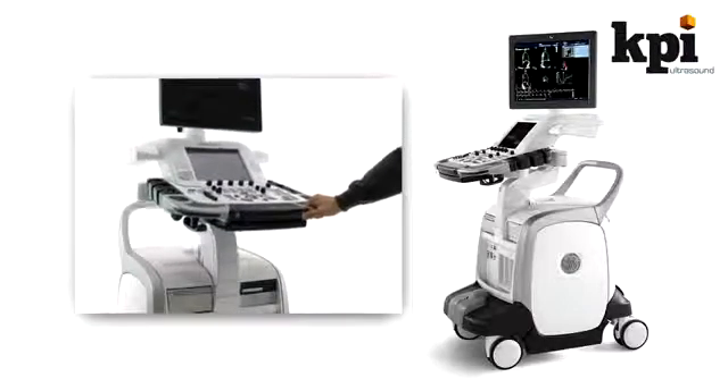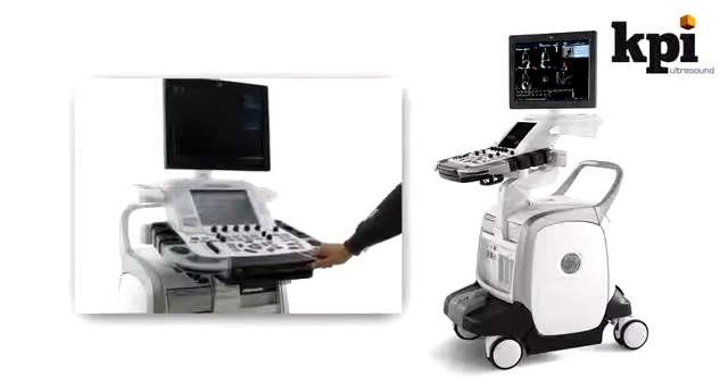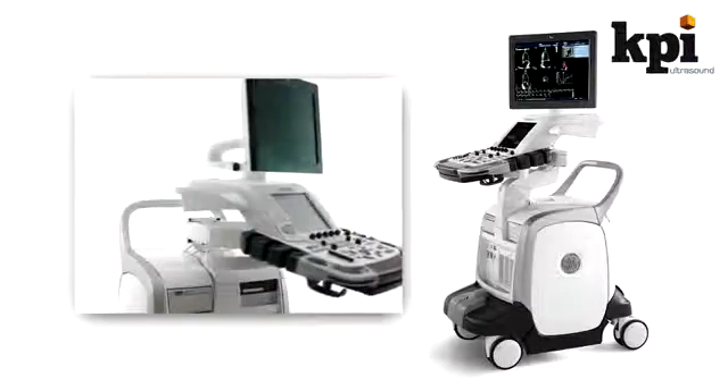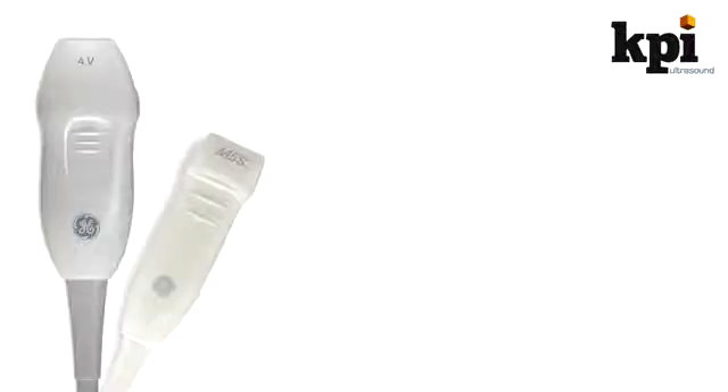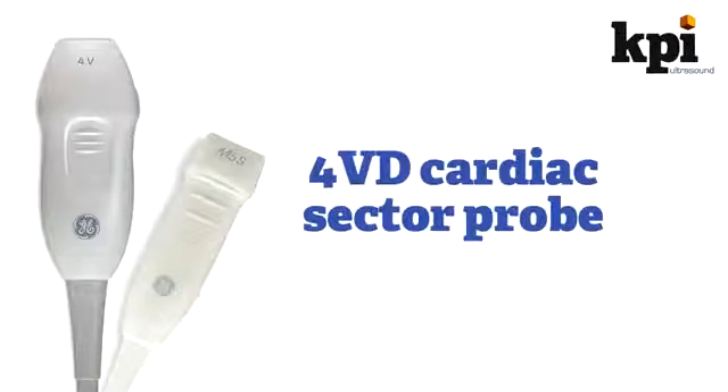The E9, like most of the latest GE ultrasound systems, has a very reliable service record and makes for easy maintenance. The E9 is compatible with an amazing 6 different TEE probes, including 2 that are pediatric. The 4D cardiac sector probe offers 4D cardiac scans in a smaller package and with higher resolution than previous-generation GE 4D cardiac probes.